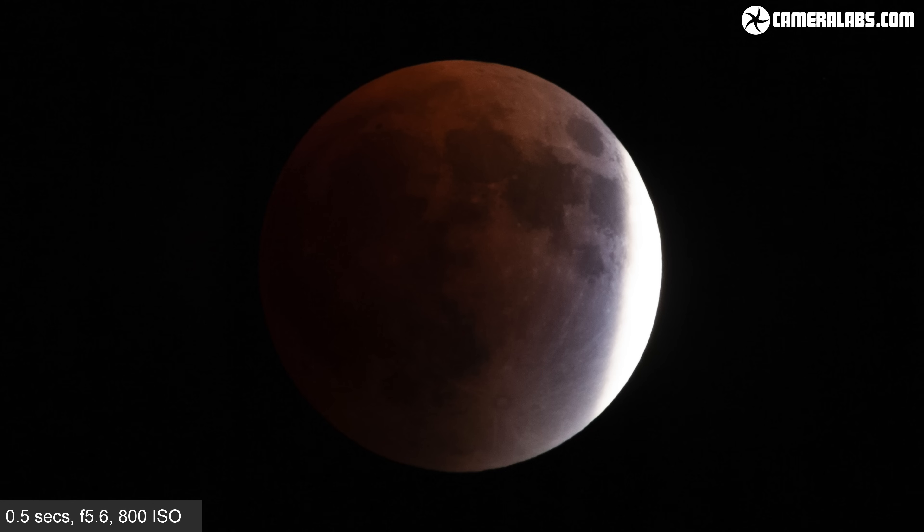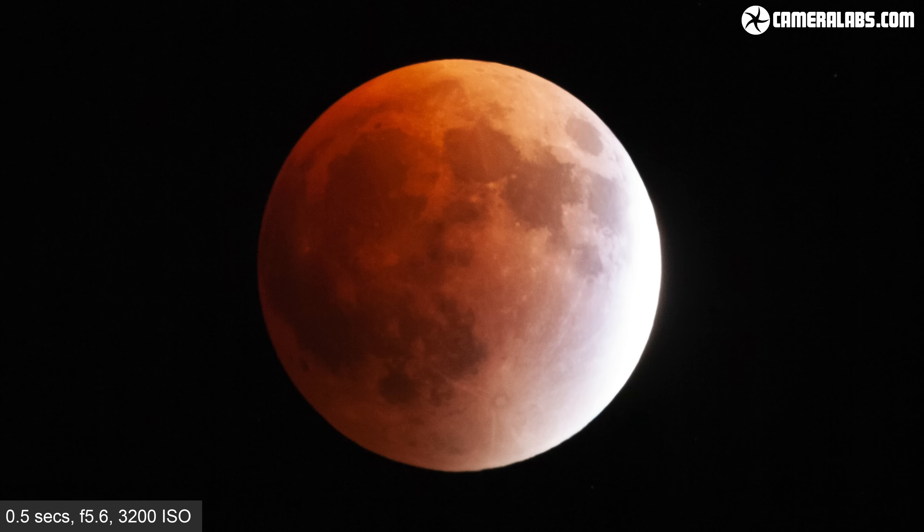During totality the moon doesn't disappear entirely from view. Instead it's faintly illuminated by very dim red light that's refracted through the Earth's atmosphere. This turns the bright full moon into a dim red disc which, depending on the eclipse and your location, can last for almost two hours before it emerges from the shadow and is gradually revealed once more. And that red light is why some people call it a blood moon.